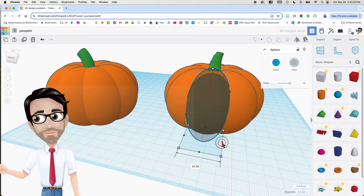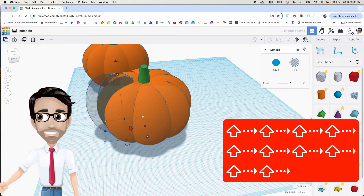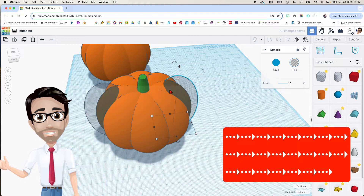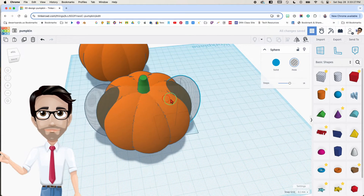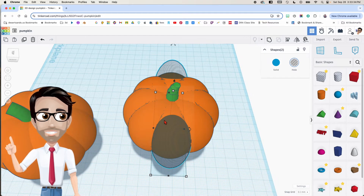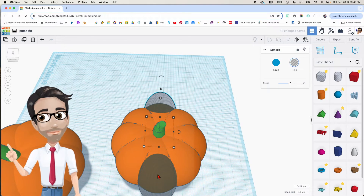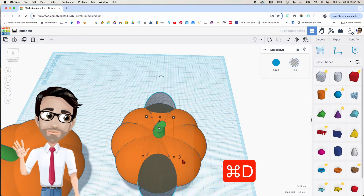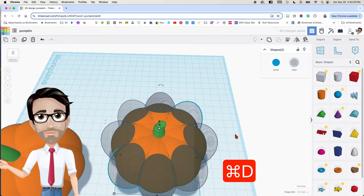I'm going to close it just a little bit so it's just touching on each side. We'll do pretty much the same process as before: duplicate with Ctrl+D, then Shift and the arrow key to move it across. The imperfection between these two actually gives it character, so we'll leave it. Now I'll hold Shift, click both, hit Ctrl+D to duplicate, and rotate 45 degrees. Then Ctrl+D again and it should give me the rest of them.